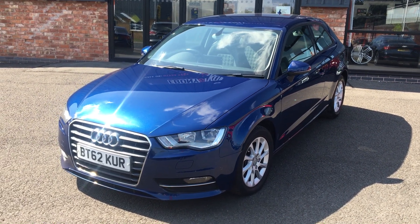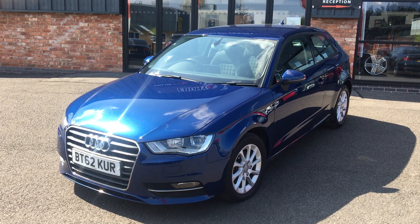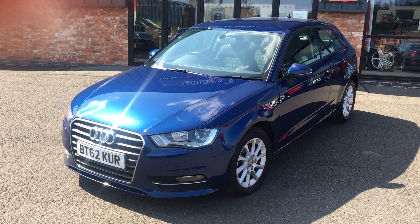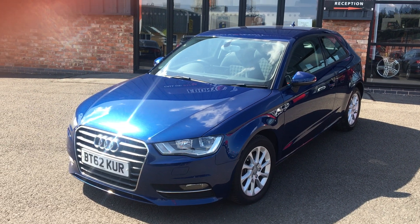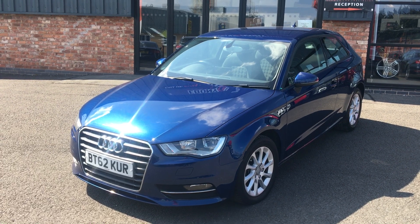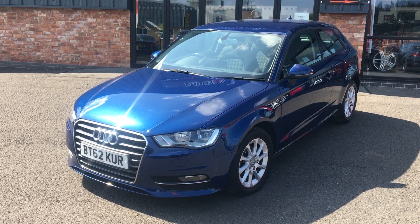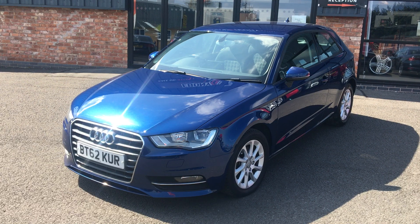Hi, good afternoon. I'm Ben from Ebony Night Remoters. Today I'm going to show you around this 2013 model, a 62-plate Audi A3, 2-litre TDI SE, three-door manual, six-speed transmission, finished off in scuba metallic pearl blue. This is the facelift variant, which is why it is the 2013 model, so don't be mistaking this for one of the last old-shaped models — it is the 2013 model onwards.